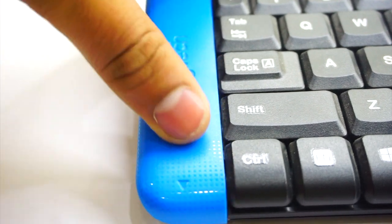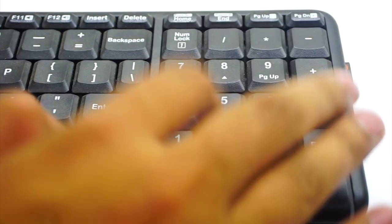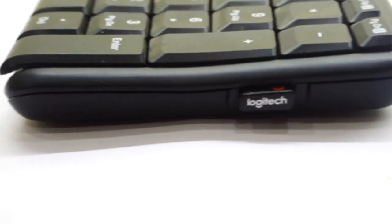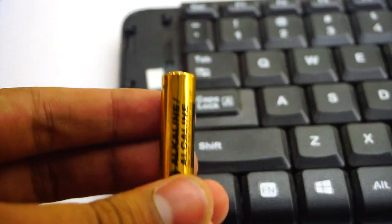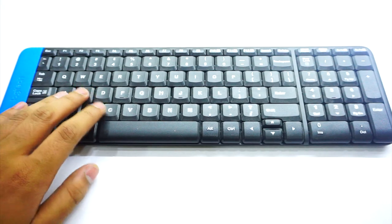The color bars can also be replaced — they can be slid out and you can insert a new one in various other colors, which is great customizability at this price range. The keyboard is pretty good and has all the features you'd require. At 800 rupees, it's a great package with great customizability and a battery life of two years.